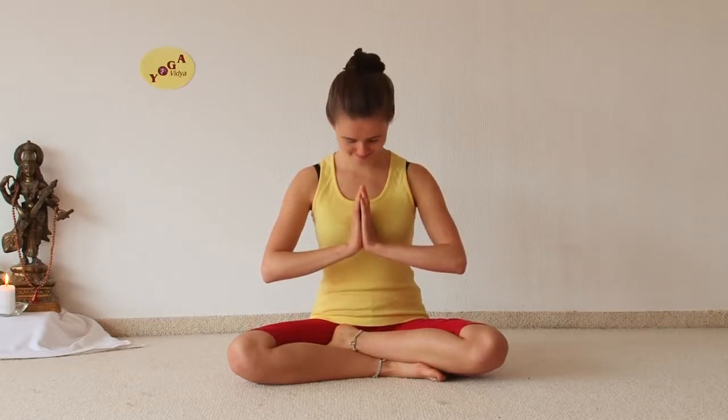Namaste and welcome to Yoga Vidya practice video. Aruna and Sukhadev welcome you to an exercise called palming of the eyes — an exercise which you can do in front of your computer, wherever you want. You can do it in a sitting position on a chair, or in a kneeling or cross-legged position.